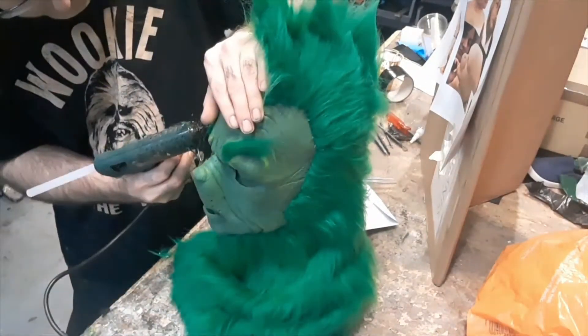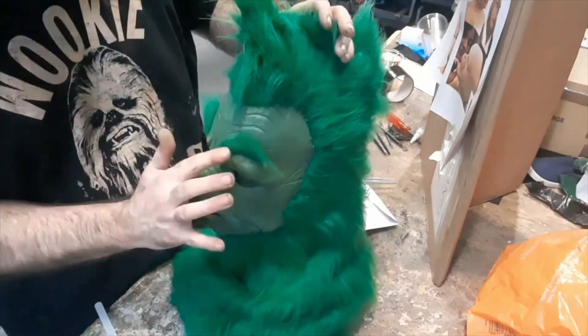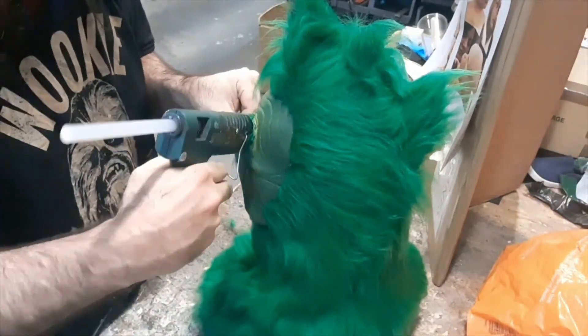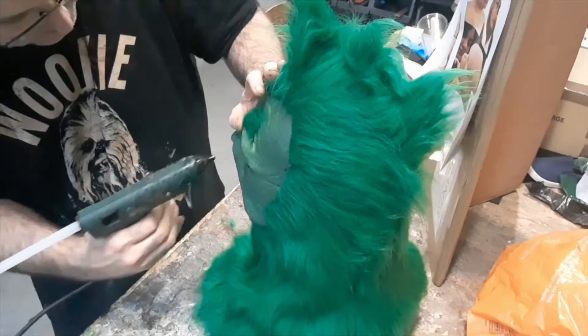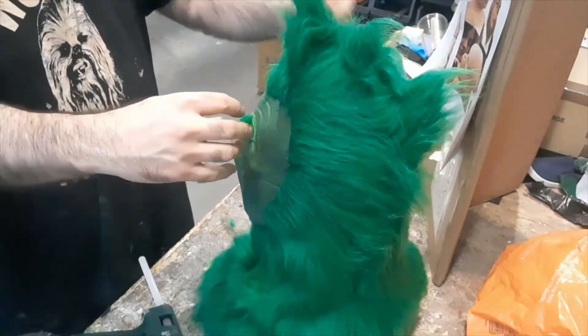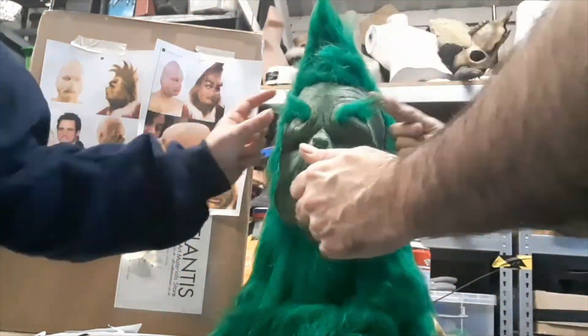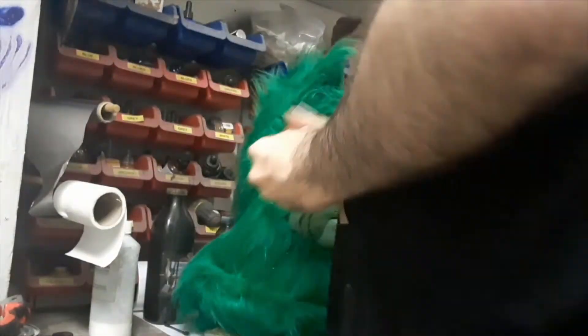Then we just glue that on again with hot glue, carefully position each side, and then go around the edge just like before — a careful thin bead of hot glue and then roll the fur back into the glue from its base. Carefully work around the whole eyebrow, being very careful around the very front edge where it's most exposed.